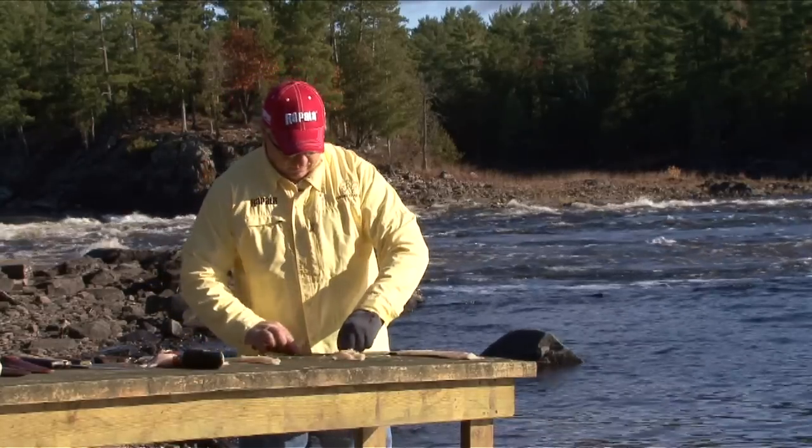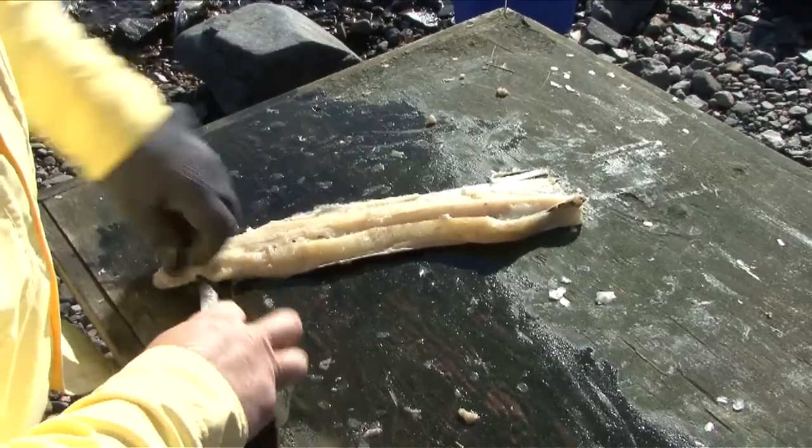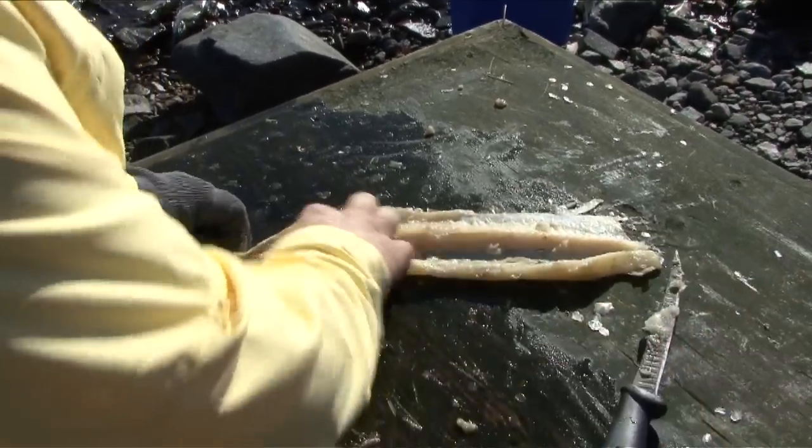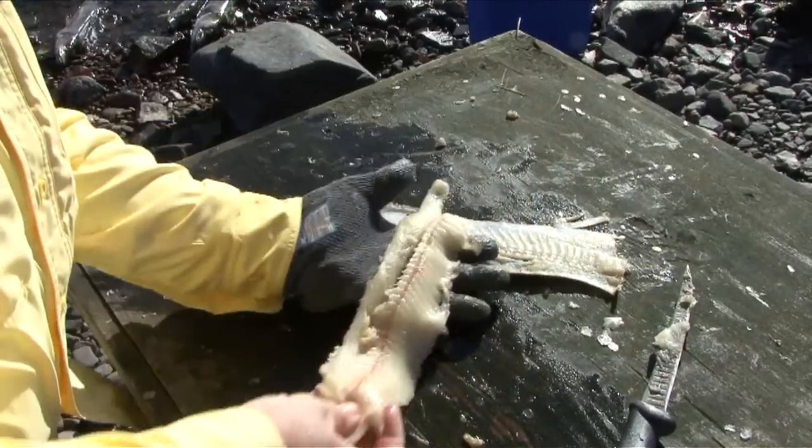Next, just fillet it out. This is where the glove comes in handy because these are slippery. Ready for the frying pan.